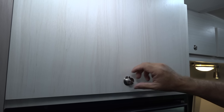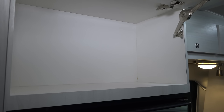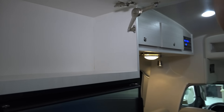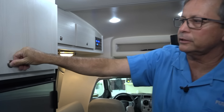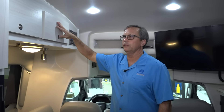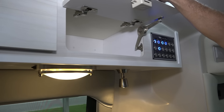Right above the refrigerator, we have a wonderful storage compartment — a nice big space for just about anything: a secondary pantry, pots and pans, dishes, whatever you'd want. It locks so everything stays safe and secure. We have a couple more cabinets up here that also have the touch latches, completely finished off.